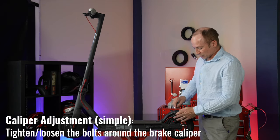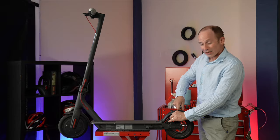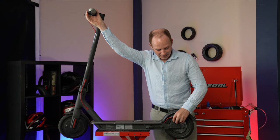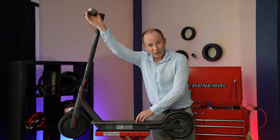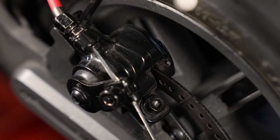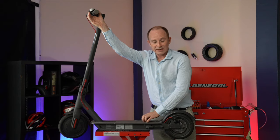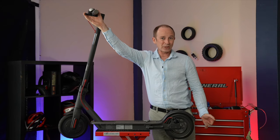To do a caliper adjustment, you're just going to loosen the two bolts that hold the caliper in place from the top — one turn there and one turn out here. Spin the wheel, grab the brakes, and grabbing the brakes is going to center the caliper up on the rotor. Then while you're still holding the brakes, snug the caliper down — a little bit at the front, a little bit at the back, and then the rest of the way down. Now you've matched the position of your caliper to the position of the rotor, and this might get you where you need to be.